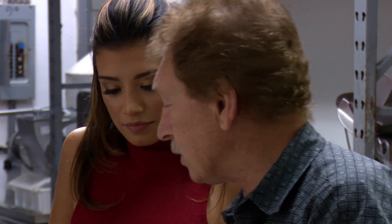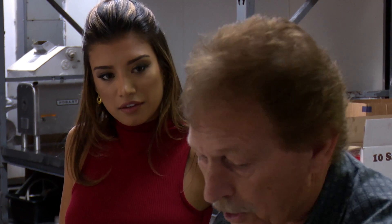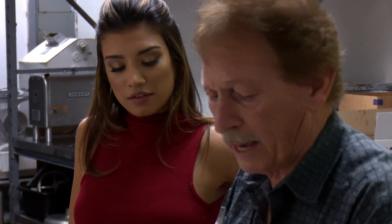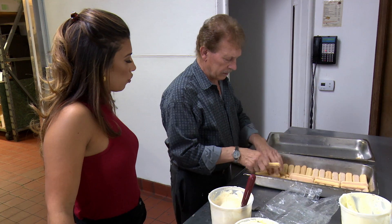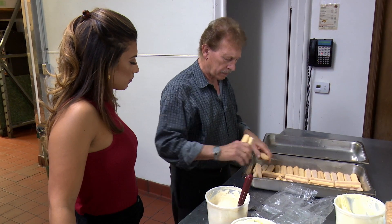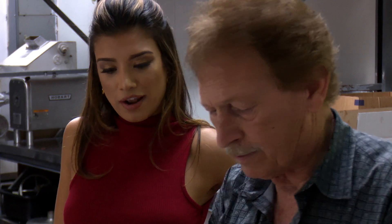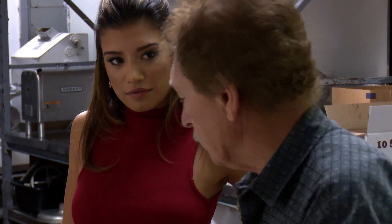I'm going to get the ladyfinger cookies. You don't have to bake or cook anything — the tiramisu, there's nothing baked in it. So it's just a cold dish. Everything is cold. After you finish making it, you put it inside the refrigerator — not a freezer, but a refrigerator — until you're going to use it.